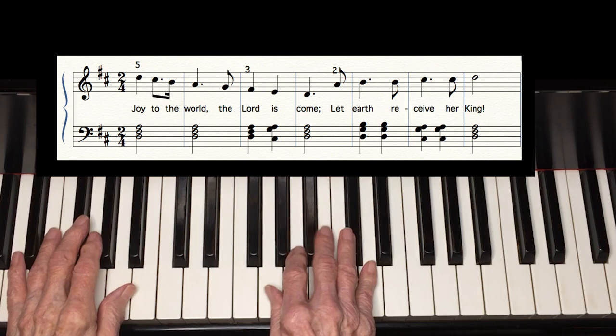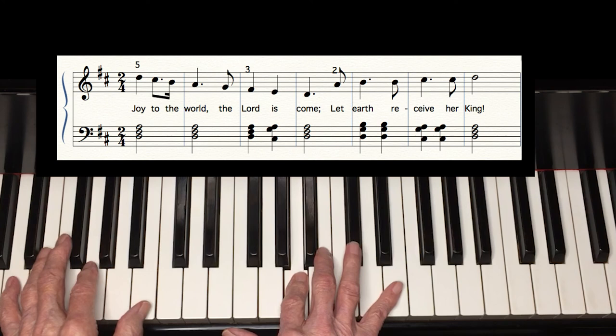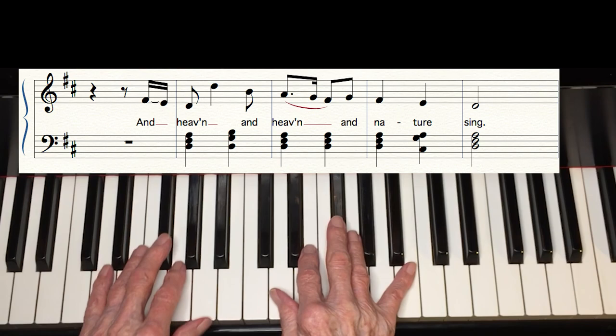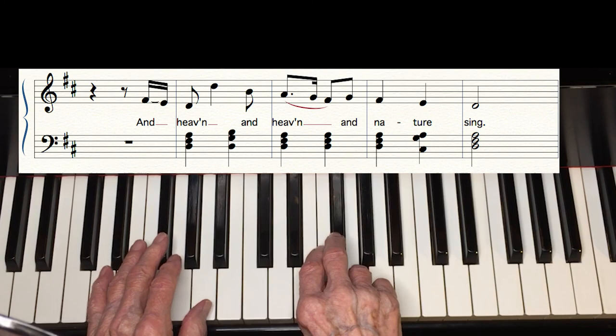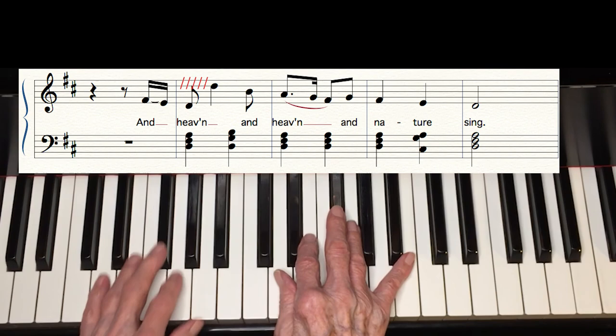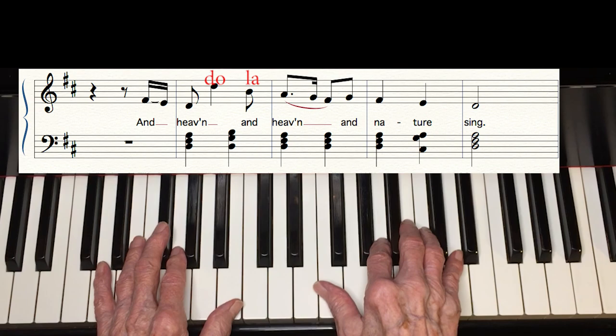Let's do it again, and this time where it's written here in the key of D. If you do the rest of the song, be careful on the ending. Don't you like the way Handel has us jump an octave on the word 'heaven'? The next note is often missed when people try to play this by ear because he doesn't come straight down the scale — he skips from Do to La.